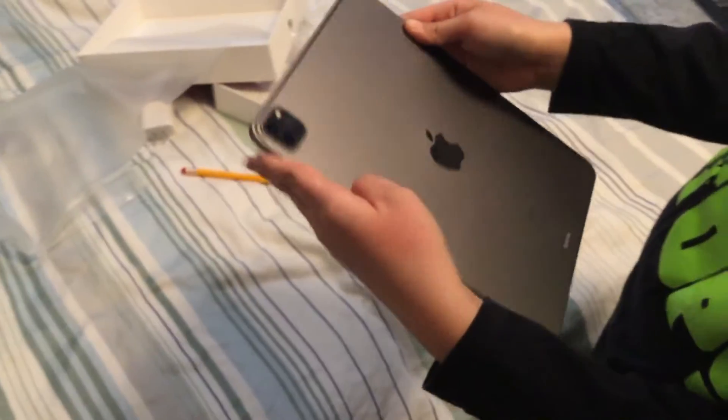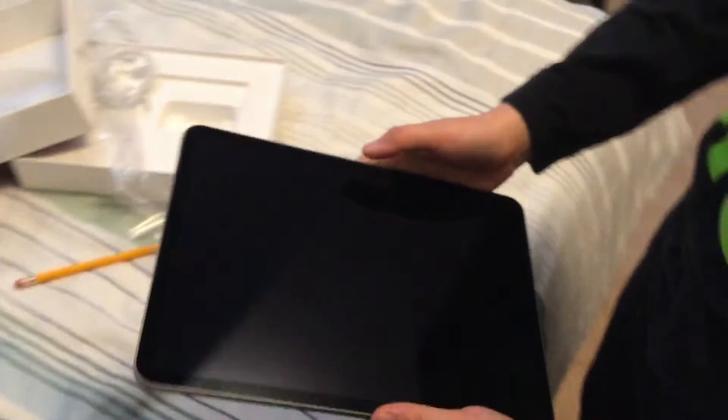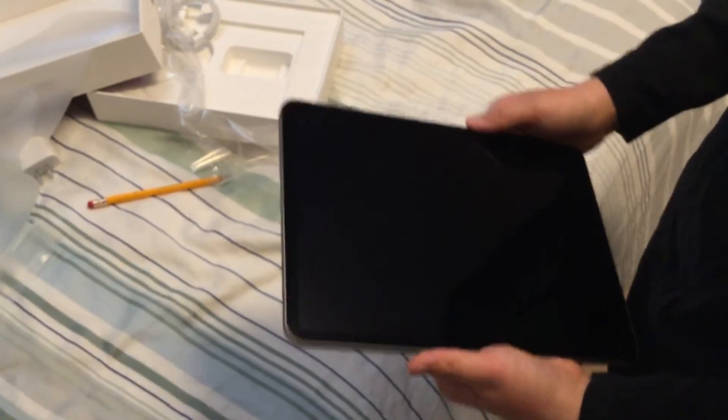Now look at it. Let's compare it to my normal iPad — actually never mind, because I don't know where my normal iPad is. But look at that, same thing as an iPad 11 Pro. It has 128 gigabytes of storage, so it should work better. This is just a review on my new iPad. Bye guys.